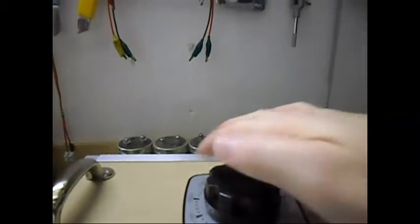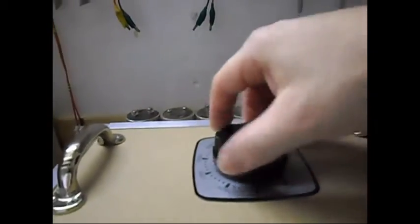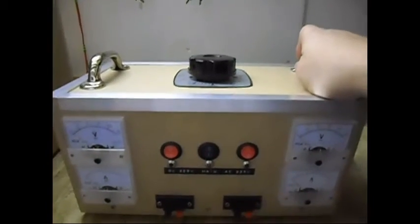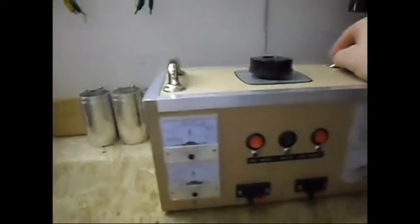And here you can see the knob of the Variac — I can turn it. Very simple. But this makes my life more practical and easy to do all kinds of testing I need to do.